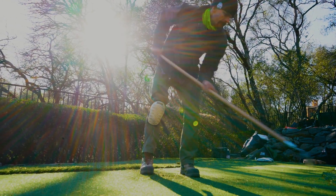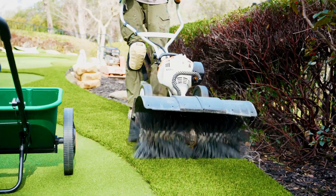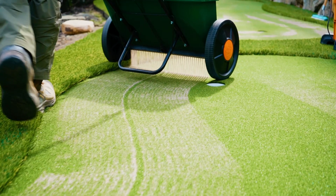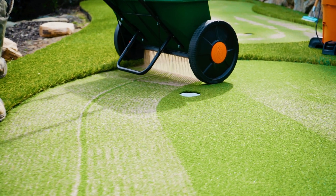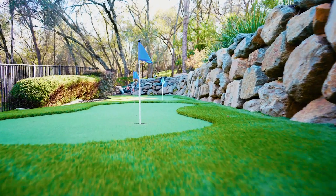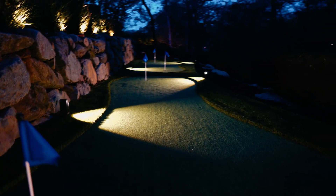I have a love-hate relationship with artificial turf. The amount of effort it takes to make this product look absolutely perfect is astounding. But in the end, it all pays off, and you'll have a product that is low-maintenance, environmentally friendly, and freaking badass.